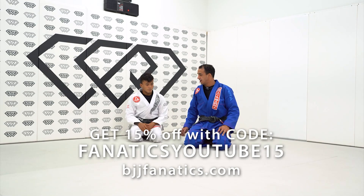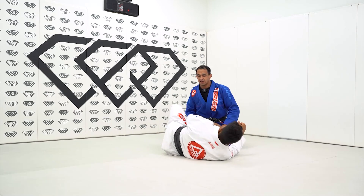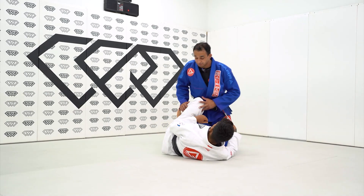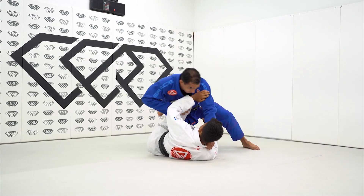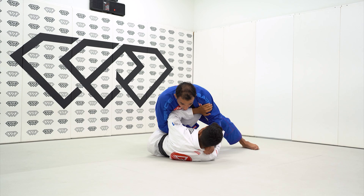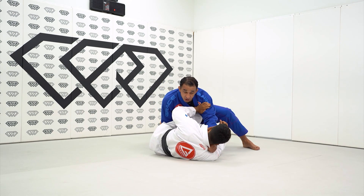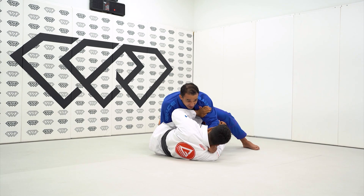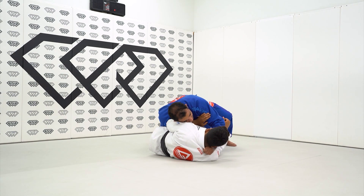Another variation here from the knee shield pass using the weave pass. We got the situation — I'm tracking him from the top position here. My hand comes up on top and John begins to extend and push me back. As he pushes me back, he gives me the space to go on the knee. As he goes on the knee, I begin to slide my leg and then pass the guard.